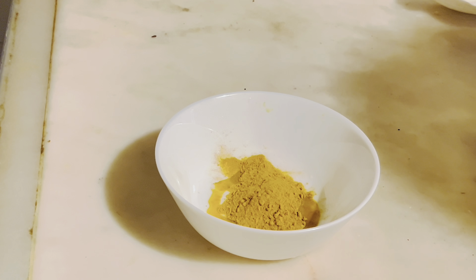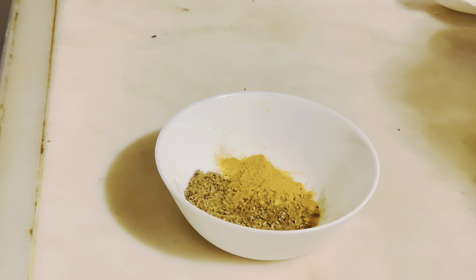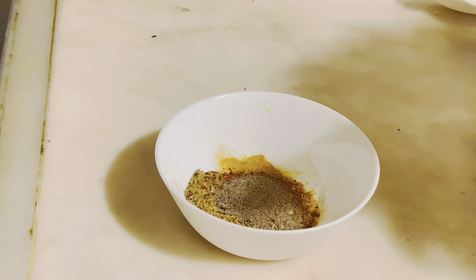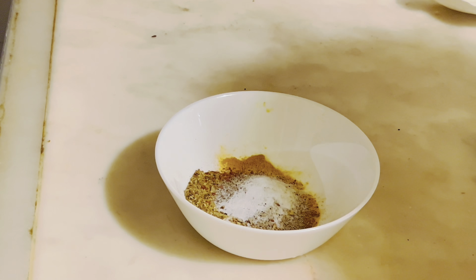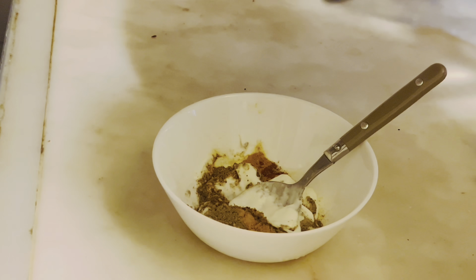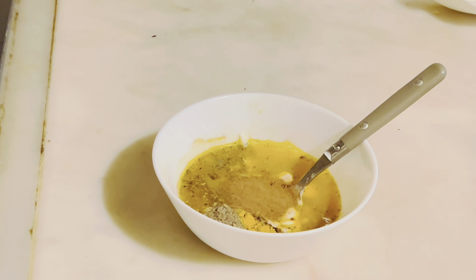You need to mix in turmeric, coriander powder, jeera powder, chili powder — our favorite — and salt; don't forget the salt. After this, the main part is curd: you have to add 1 spoon of curd and mix it well, then add this mixture to the cooker.